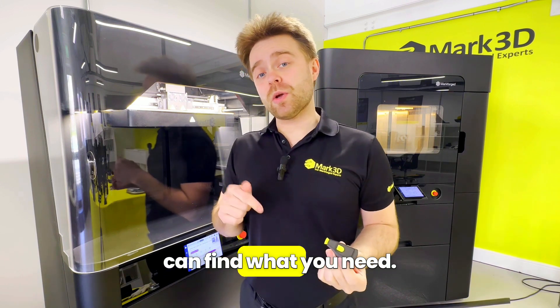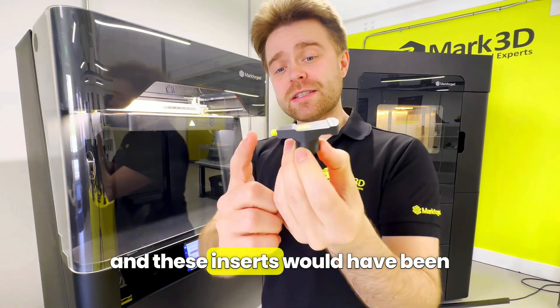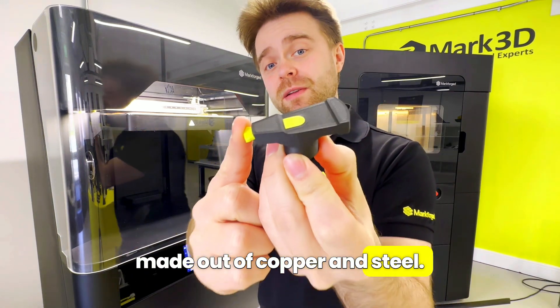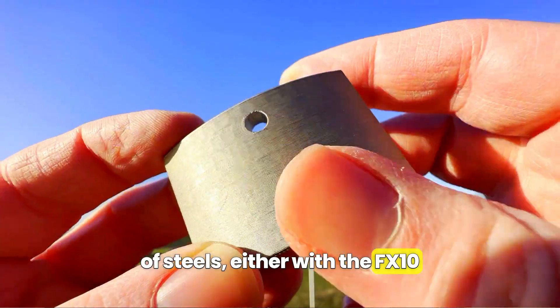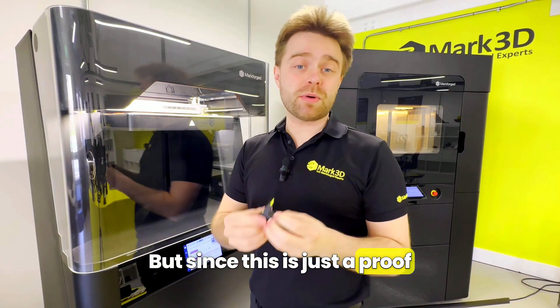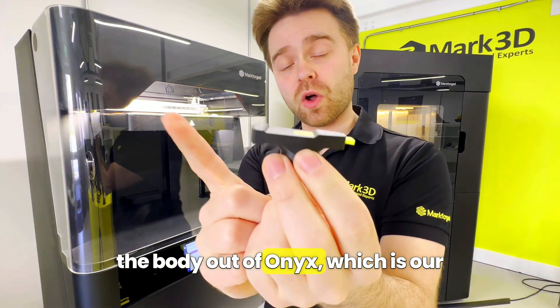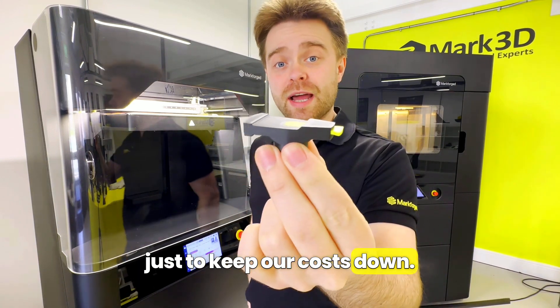There are timestamps in the description so you can find what you need. On a working rotor arm, the body would be made of moulded plastic and these inserts would have been made out of copper and steel. It's worth noting that we can actually print in copper and a range of steels either with the FX10 here or with the Metal X. But since this is just a proof of concept, we've printed the body out of Onyx, which is our nylon-based material, and PLA just to keep our costs down.